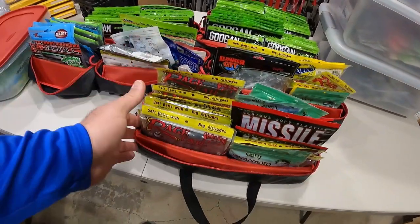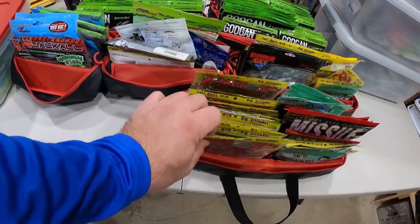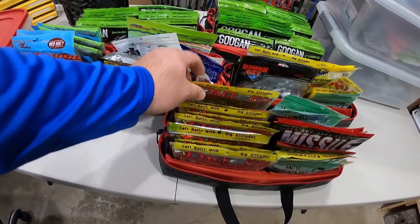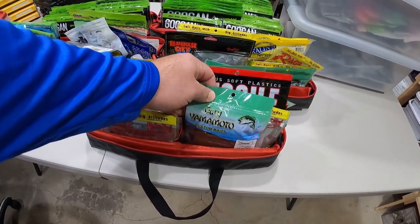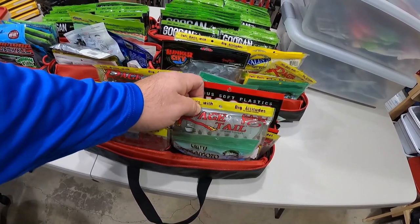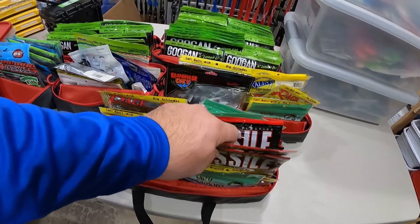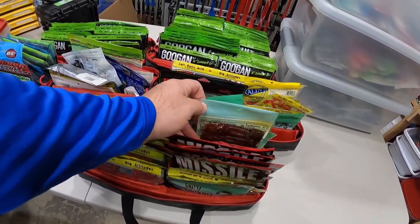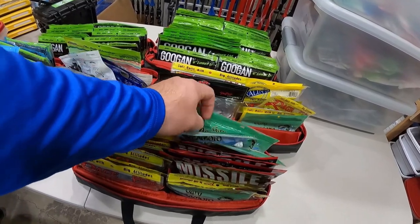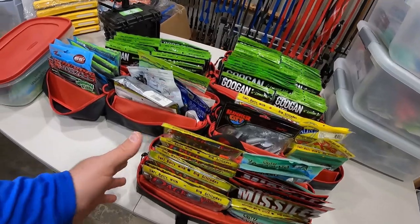Another large bag — more grubs as well. Love the Menace Scrubs. A bunch of those in here in a bunch of different colors. Then we got some more Yamamoto Hula Grubs, some more of the Rage Menace Scrubs, some of the Crawfathers, some Missile Baits Twin Turbos, more Yamamoto Hula Grubs, some Cowboys. It's a nice variety of grubs in there.